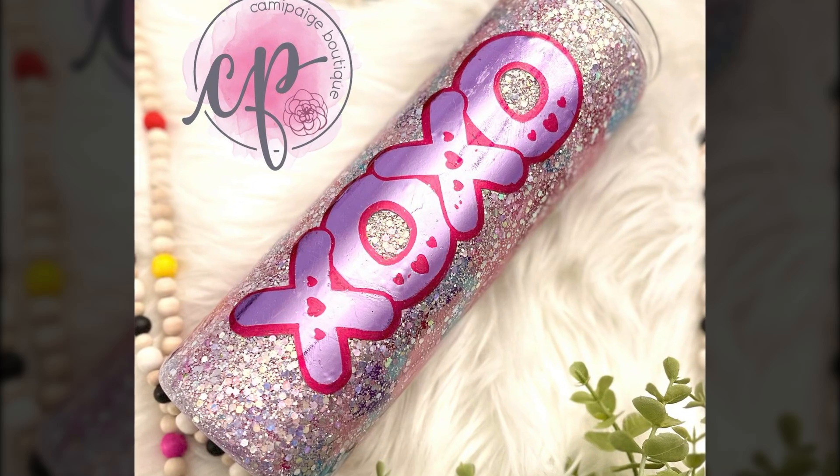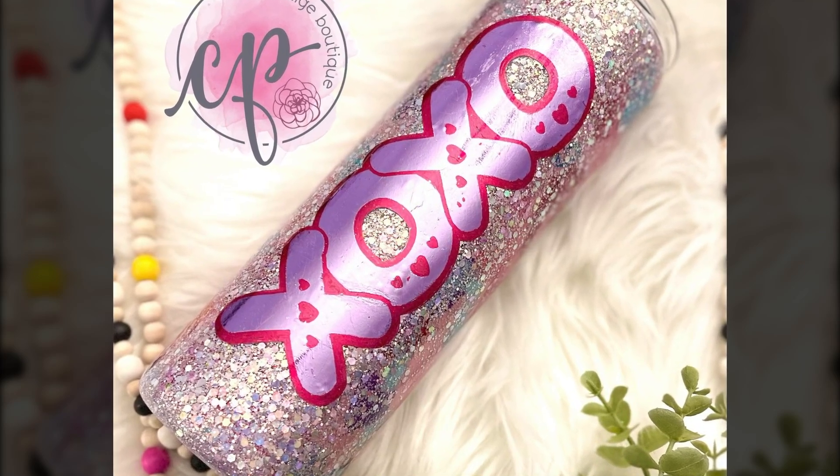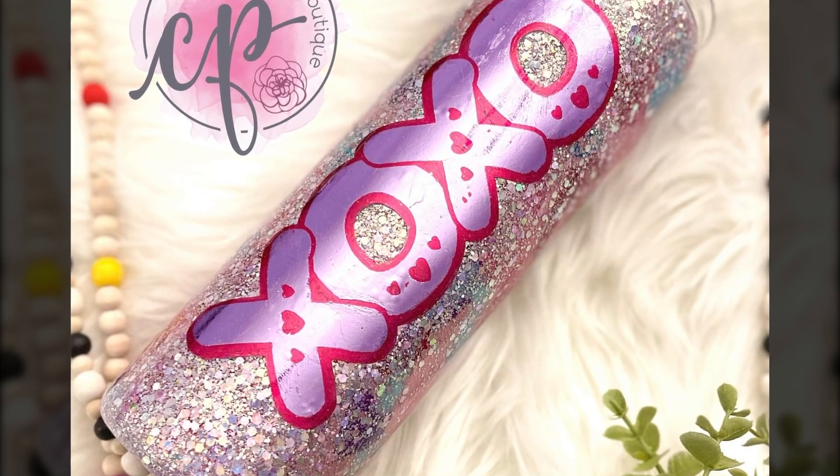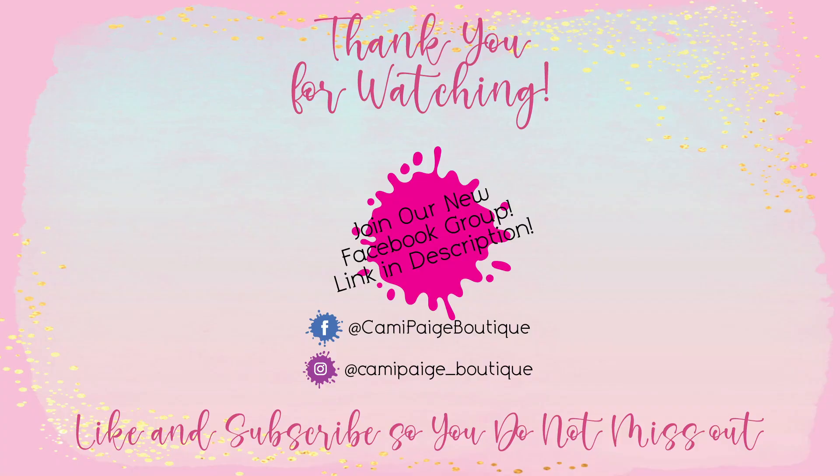I hope this tutorial inspires you and I can't wait to see what you create. If you have any questions about any of the steps please feel free to reach out and I'll be more than happy to help. As always, thank you for watching — it really means a lot to me. If you like this tutorial make sure to give it a thumbs up and subscribe so you can see future videos. You can also ring the bell so you're notified of all future cup-making goodies. Thank you again, I love you guys. Bye.